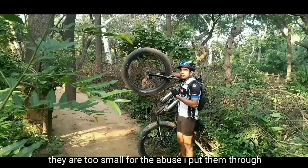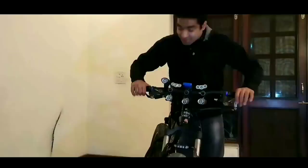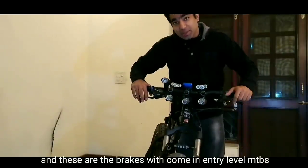Hey guys, this is Fat Tecker. Remember in my entire preview video that I told you I wasn't satisfied with my brakes? The 160mm disc — they are too small for the abuse that I put them through. I don't know why they didn't even come with hydraulic discs. And these are the entry-level MPTs.